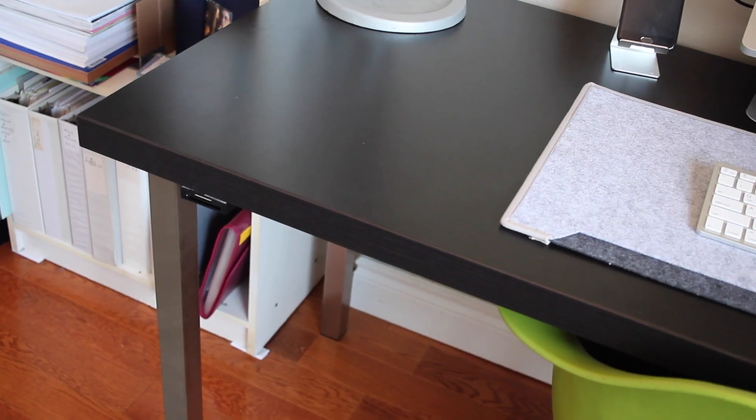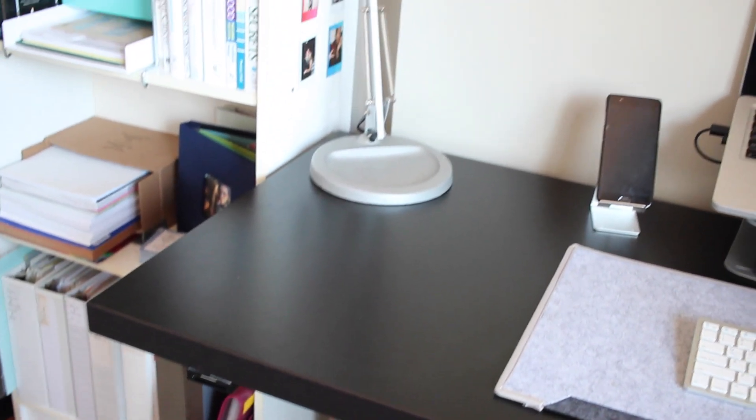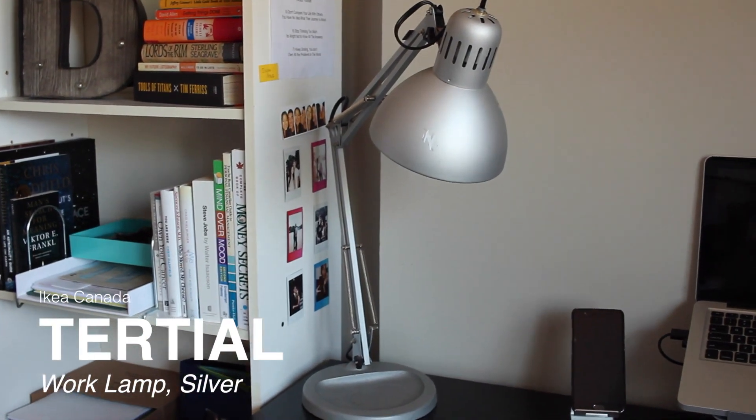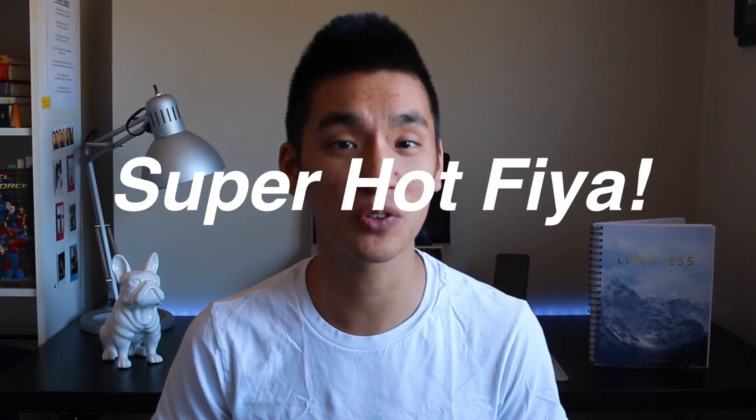I'm still on a broke wave so we have to reuse a lot of the stuff I already have. First up is this really old Ikea lamp. I don't remember what it's called but it's a pretty staple in Ikea furniture. The only thing is they don't sell this base anymore because it's super heavy, and I find it super useful but I don't know if you can get it anywhere.